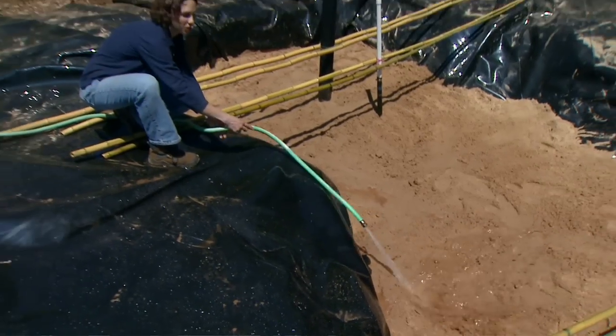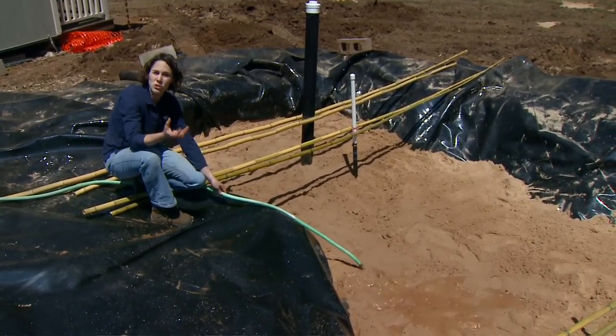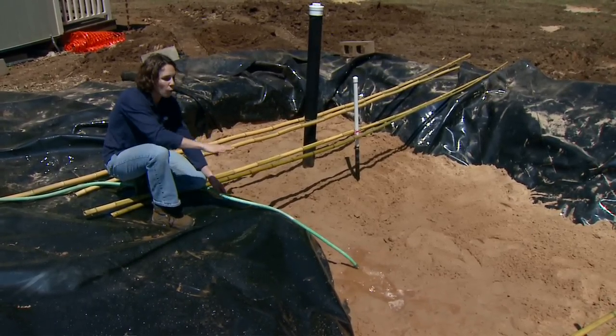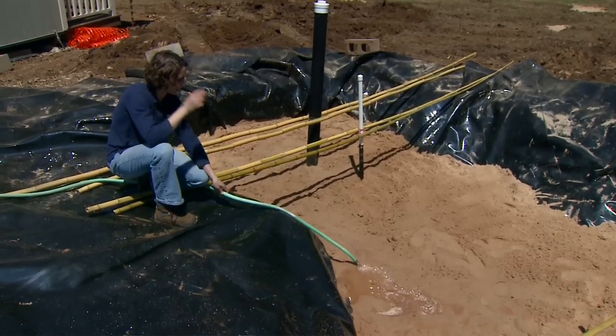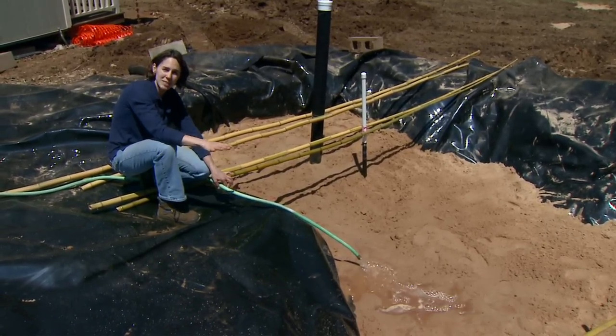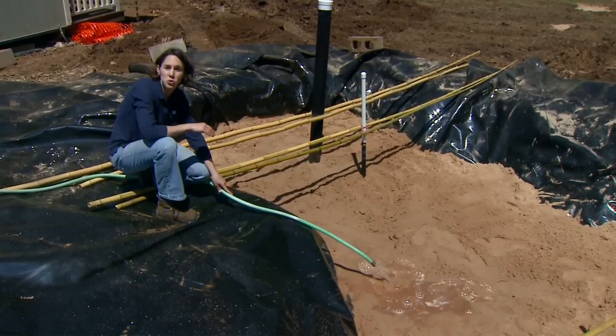The sand in our cistern does two things. First, it stores water, but it also filters that water as it moves through the system. Now we want to water the sand in with every foot of fill. This will help pack it down tightly. We're going to continue to fill our hole with sand until we reach a height that's about one foot below the surrounding soil surface.